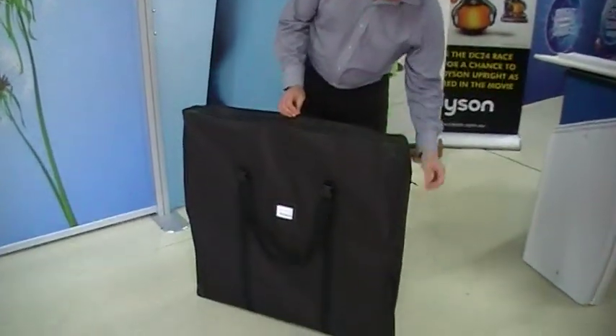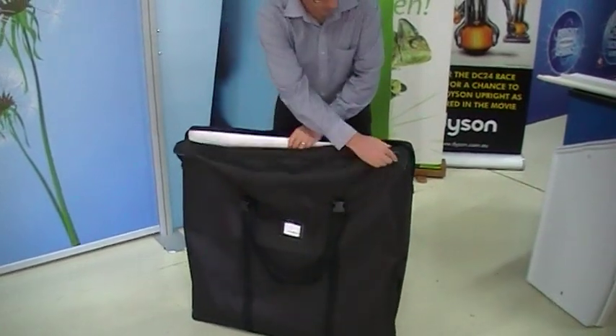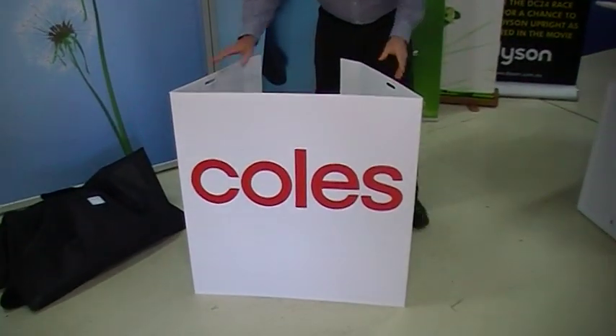I'm going to show you the assembly of the retail demonstrator table. It comes in this little black carry bag here. I've already pulled some of the components out just to make life a bit easy. That's the main part of the base.